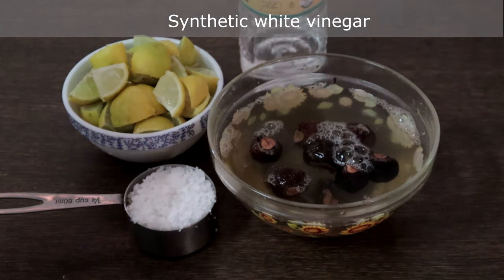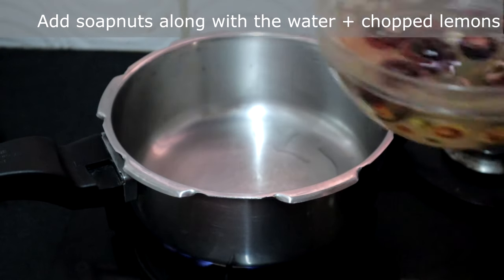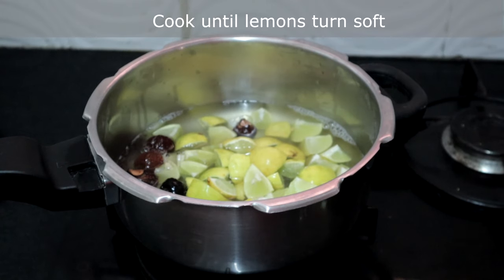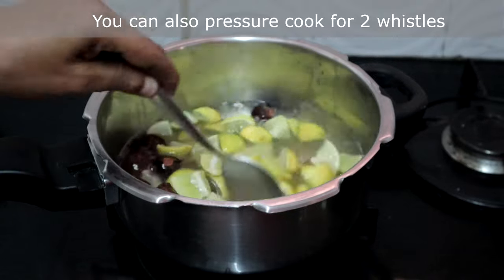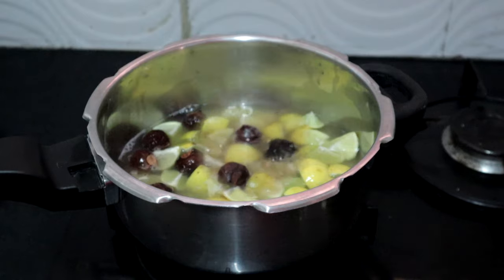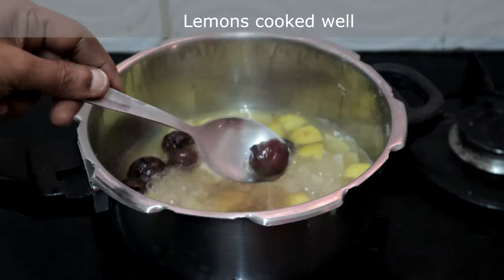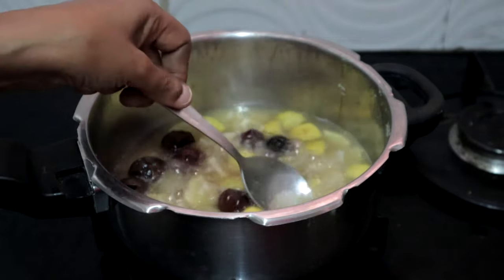Take any vessel. I am adding the soap nuts and chopped lemons. Cook this until the lemons turn soft — you can also pressure cook for two to three vessels; in that case use a bigger cooker so it will not overflow. This has been cooking for 20 minutes. The lemons have turned soft, so I am turning off the heat. Let this cool completely.